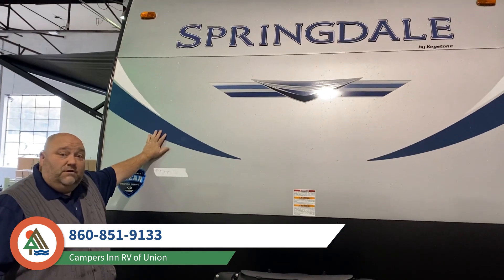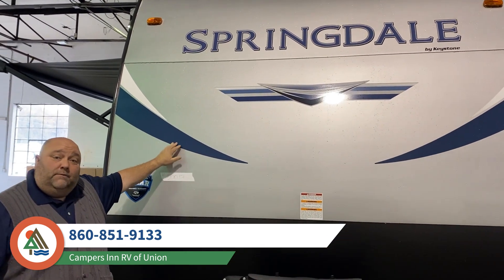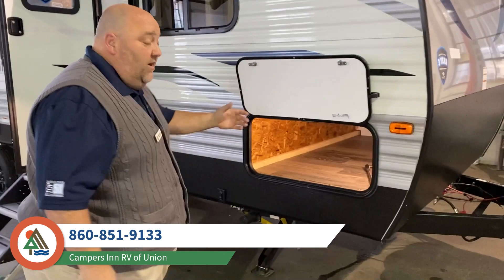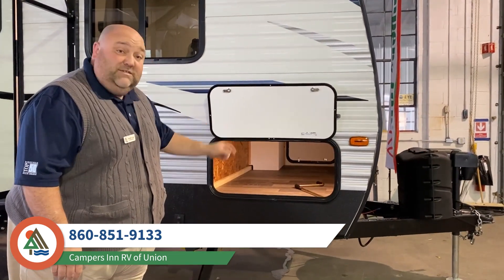You also have your stone guard as well as a nice beveled front cap. As we make our way over to the side of the camper, you have a very large storage compartment, and what's also nice about that is it's lighted.